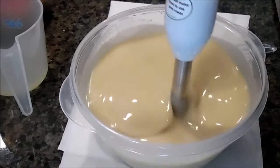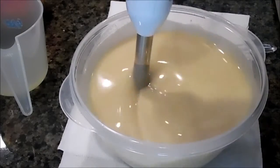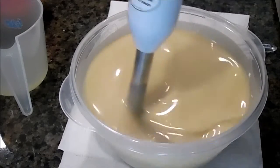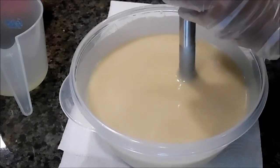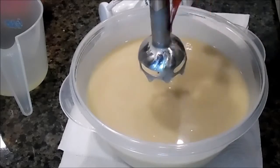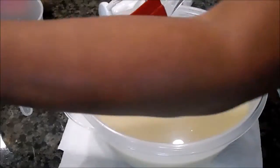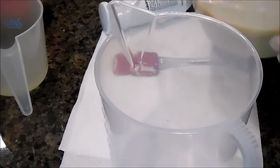It doesn't need to be very thick, but it needs to be thick enough to suspend the calendula petals. So I'll finish this and pour it into the mold.